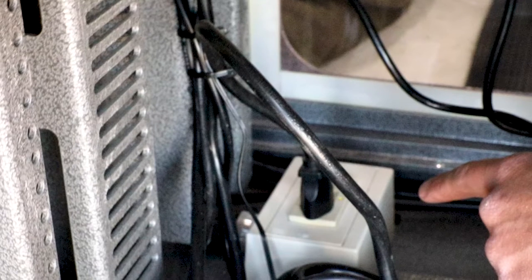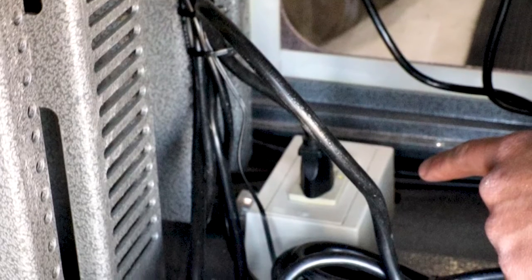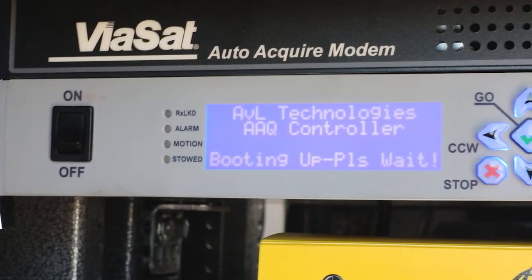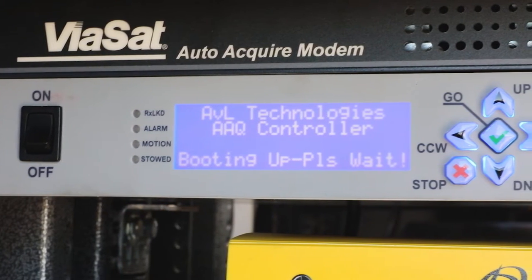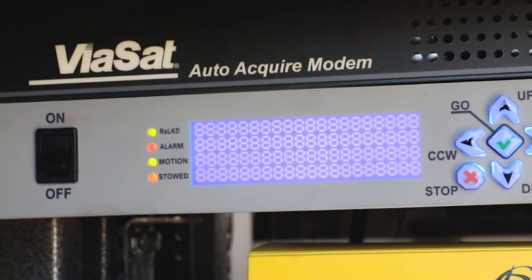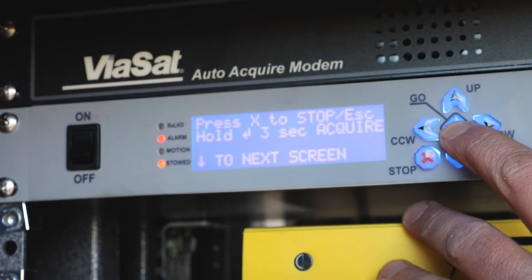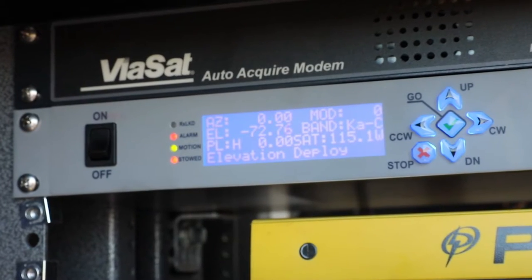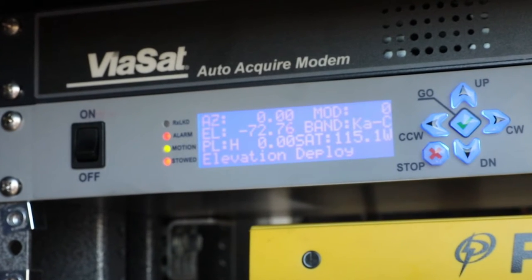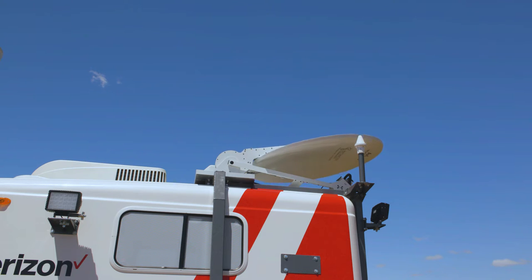Also verify that the main ground fault circuit interrupter, or GFCI-equipped receptacle at the base of the enclosure, has not been tripped. Once energized, the satellite controller will take a few moments to process the boot up procedure. When that procedure is completed, the LCD screen will reset and flash a field of asterisks, then will display this message. Hold down the keypad marked with the green-colored checkmark for three seconds. This action will command the system to start the acquisition procedure. There will be a delay as signals are processed, but once physical movement of the satellite antenna is visually confirmed, the user can move on to other phases of the MCT setup.